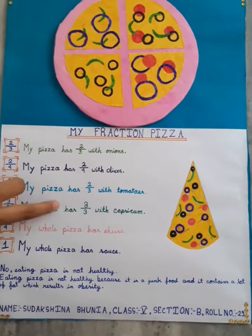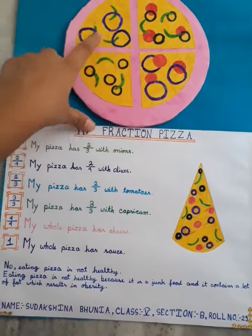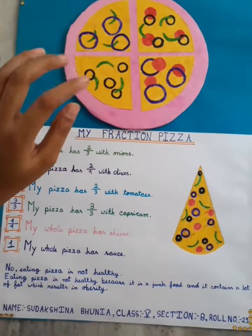Next, my pizza has 3/3 with capsicum. I have pasted 3 capsicums on the 3 slices of the pizza.